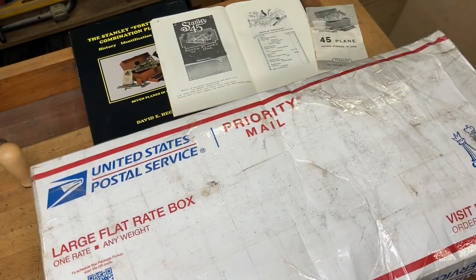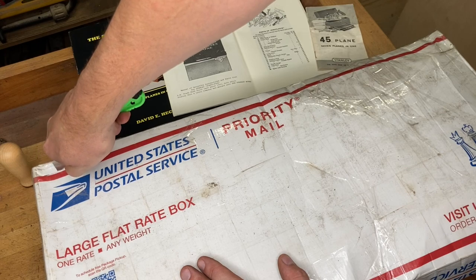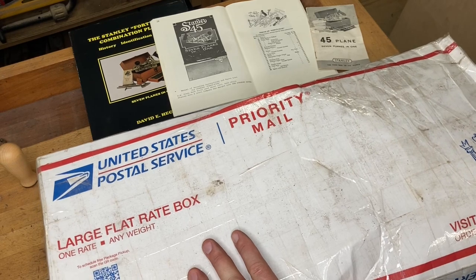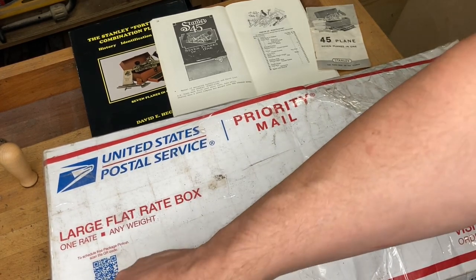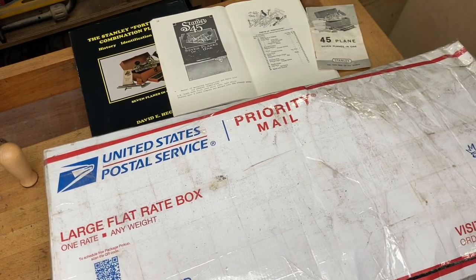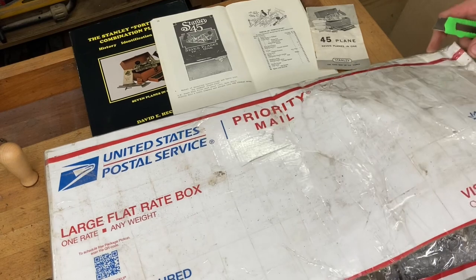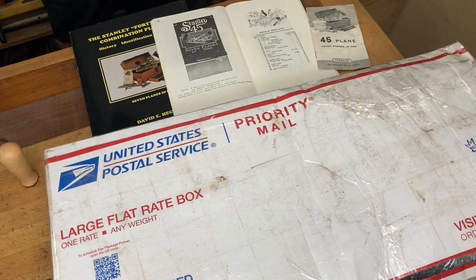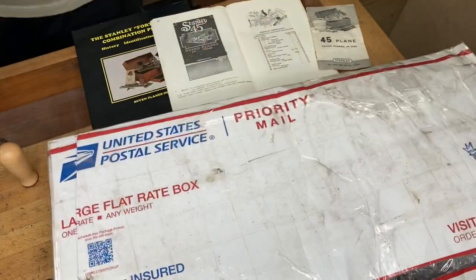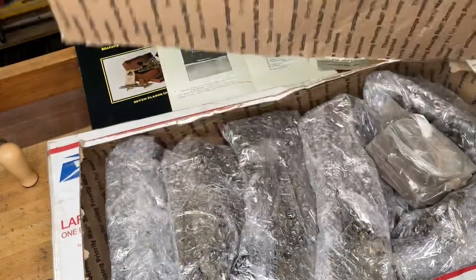This one right here is 28 pounds of goodness — it'll be interesting to see what's in it. If you're not overly familiar with shipping, a large flat rate box sent internationally can hold up to 20 US pounds. For domestic shipments you can go up to 70 pounds. This one coming in at 28.8 pounds is well within the domestic range. Let's see what we've got here.